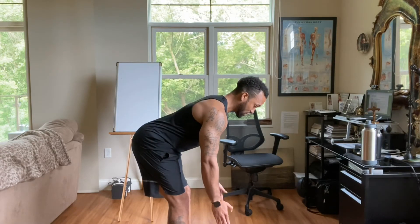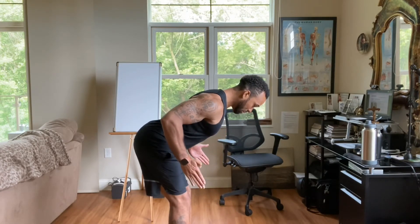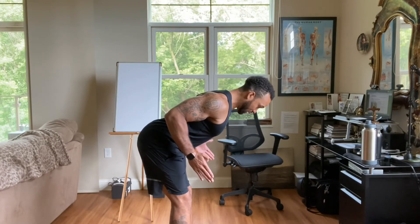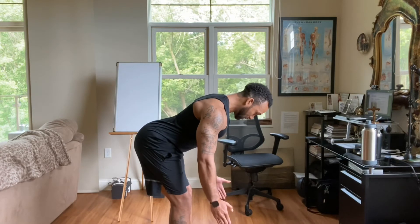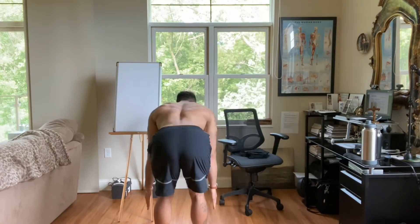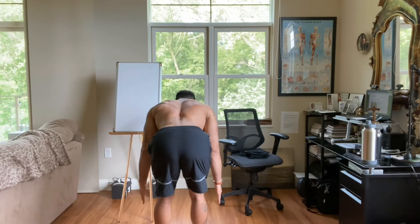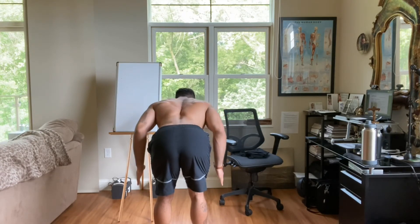Then relax. Retract down and back, pull up, and pull in. Relax. Retract down and back, pull up, pull in. Relax. Shoulder blades down and back, pull up, pull in, relax.